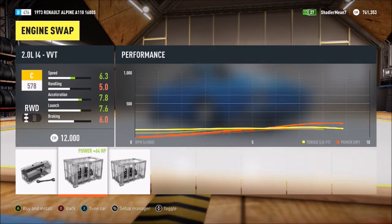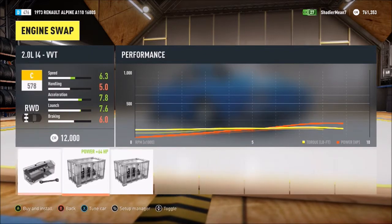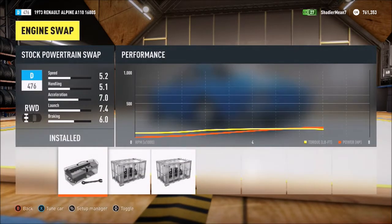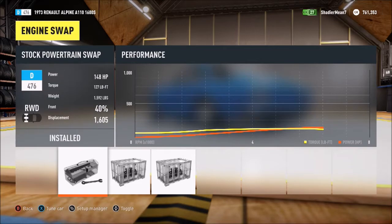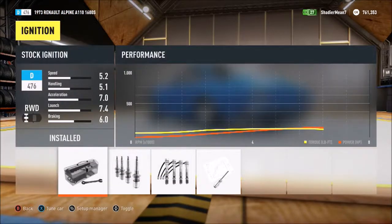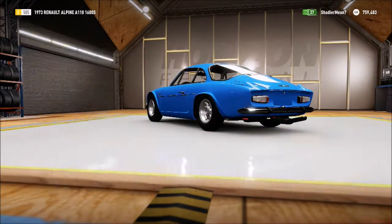Engine swap — I think we'll build the one we have. Wait, what kind do we have? It doesn't say. We're just going to build the stock one we have. Ignition all the way. I notice the icon turns to the back of the car, so that must mean the engine is in the back.